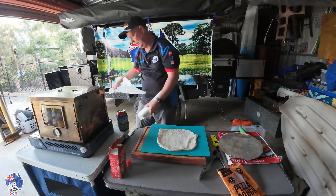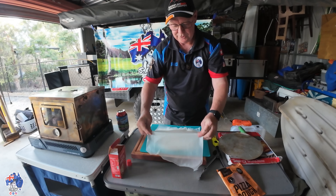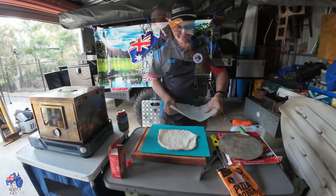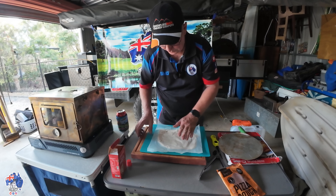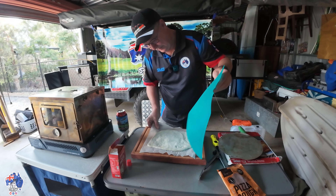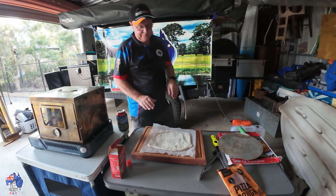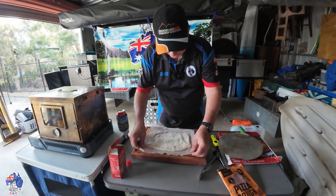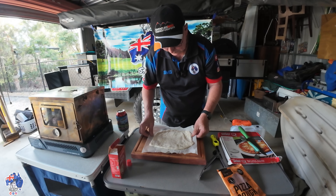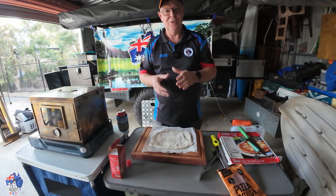Get them out to where you want them — I want them about the size of that little plate there. So I've got a bit of baking paper. I'm just going to sit that on there, then flip it over, put my pizza stone underneath. Have a look at that — that's all we've got to do. Now we've just got to put all the toppings on it.